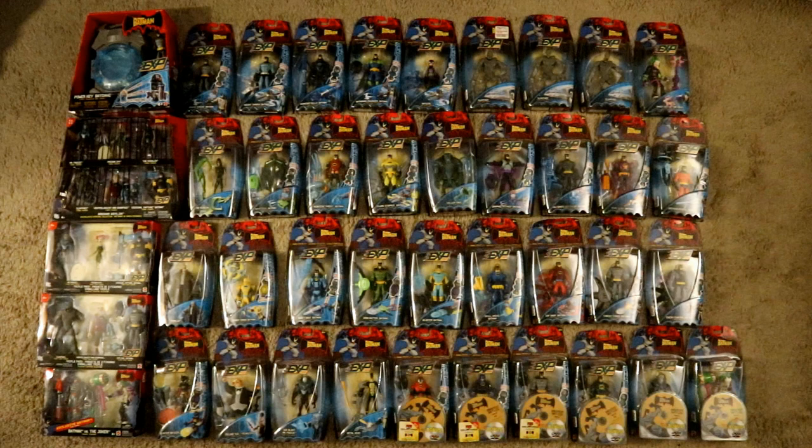Hey everybody, this is D. Hunter bringing another action figure collection video. Today we're going to be looking at episode 21 of D. Hunter's complete unopened Batman action figure collection.